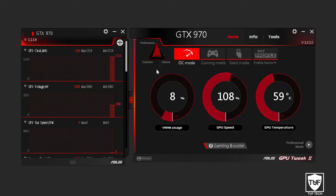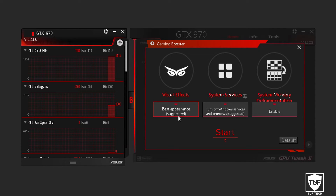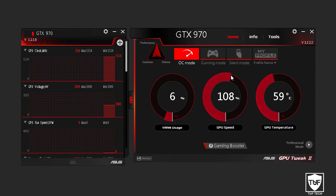All you want to do is click OC mode. Then there is a little bar down here — if you want a little bit more performance, click on Gaming Booster. Highlight over it and click Boost My System. Click on Best Performance from the drop-down menu, then click Start. It's going to load three things: the visual effects, system services, and system memory defragmentation. Once it's done — it takes about 30 seconds — just click OK. And that's how you overclock your graphics card to get a little bit more performance.